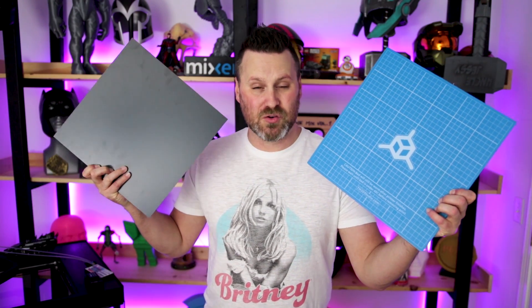What's going on, you guys? Uncle Jesse here. In today's video, I want to talk to you about different print beds that you can use for your CR10 3D printer. Let's check it out.